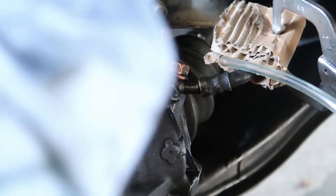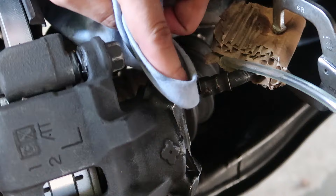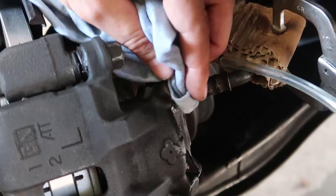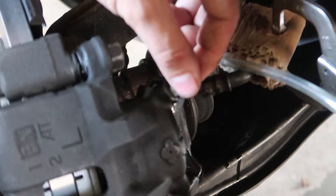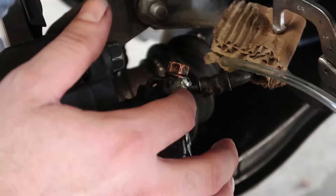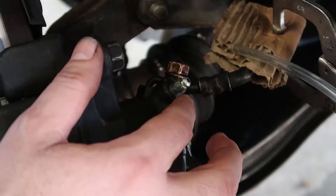Grab our clean cloth and wipe. We clean this area — don't worry if it drips a little bit of brake fluid. Just slide it in there, screwing it in. On the external, we just put it around to stop the air from going through. Just add it onto the screw.